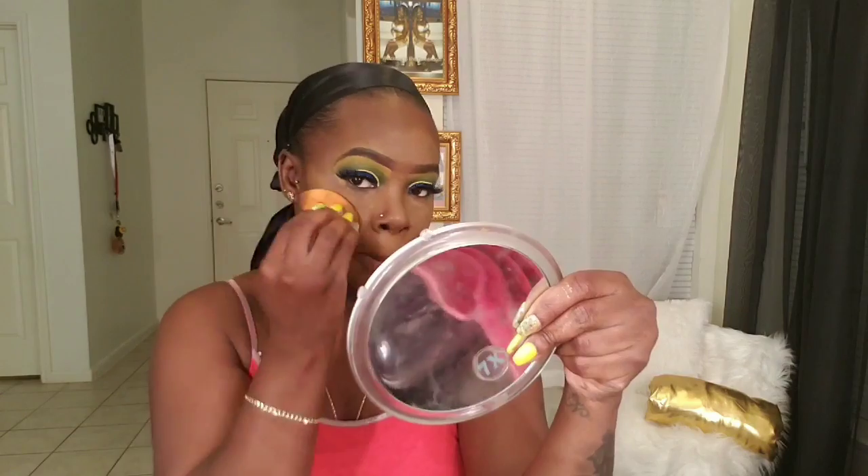To contour I'm using a foundation stick by Black Radiance. I like it a lot because it's really dark and puts a lot more product on your face than the contour stick I usually use. I'll list the details in the description box. You just want to blend that all out.